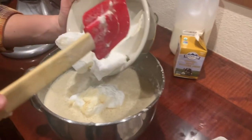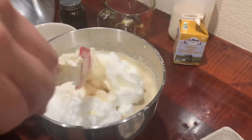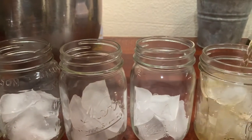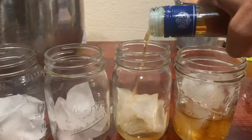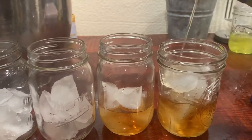Now we're folding in the egg whites — my wife is helping with that. Two fingers of brandy, of course. Actually, one and a half fingers — and I need a little topper.